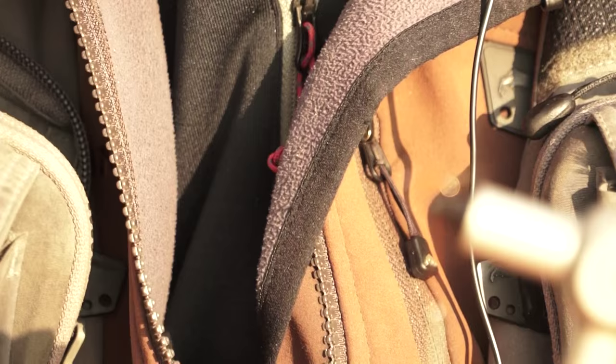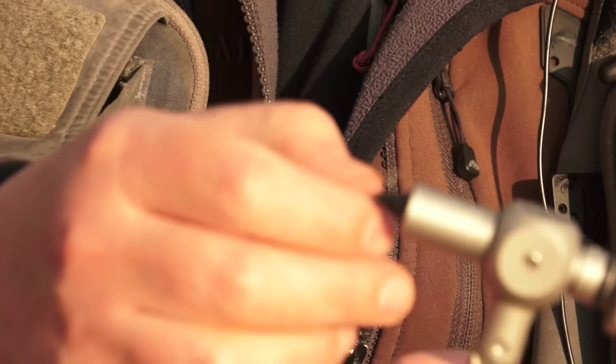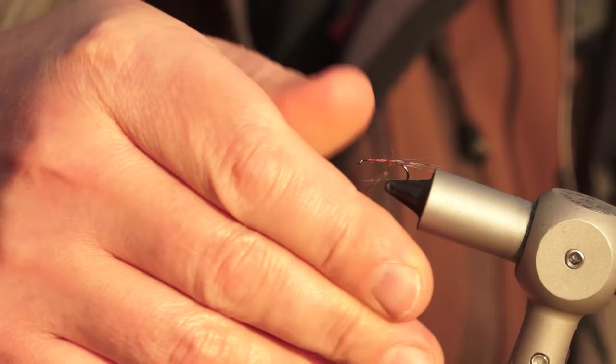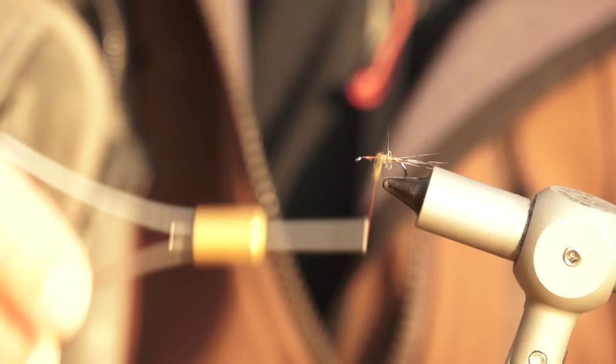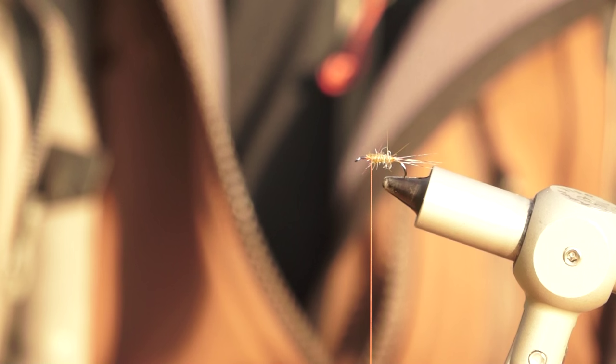Take a small pinch of the UV hairs — this is very, very soft dubbing, it's very easy to use. I'm just going to finger dub it on very gently. The UV dubbing finger dubs on very nicely. Form a body — a nice tapered body about two-thirds along the length of the fly. And that is the body and the tail of the large dark olive imitation tied.